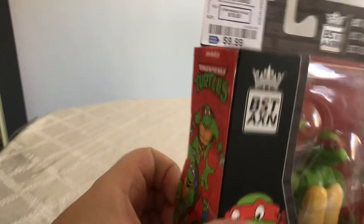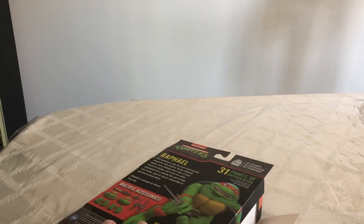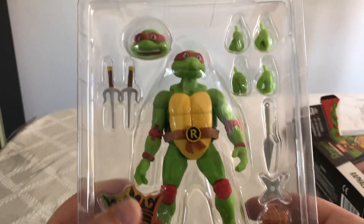So what we're going to do now is open this guy up. I believe he opens up from the side here. Just ripped his package open and he looks really good. Now let's get him out of there and see what we got.